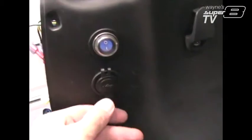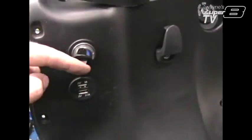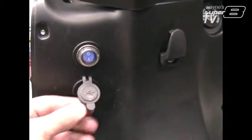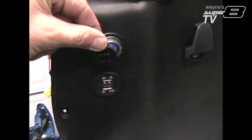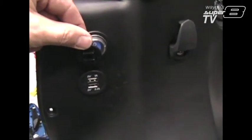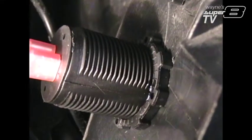Gonna tighten up everything and make sure that we're all kosher. Got this waterproof thing here, and it's already getting in the way. Before I do this, I may take it and rotate it 180 degrees so the flap opens down and hangs down — that'll probably be better for me to access it, even though the type and stuff will be upside down.